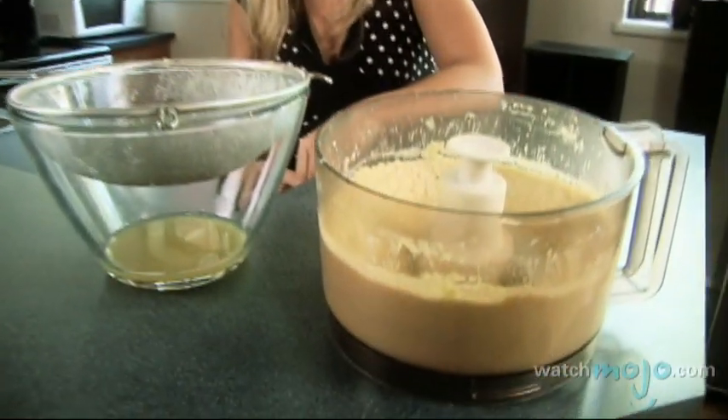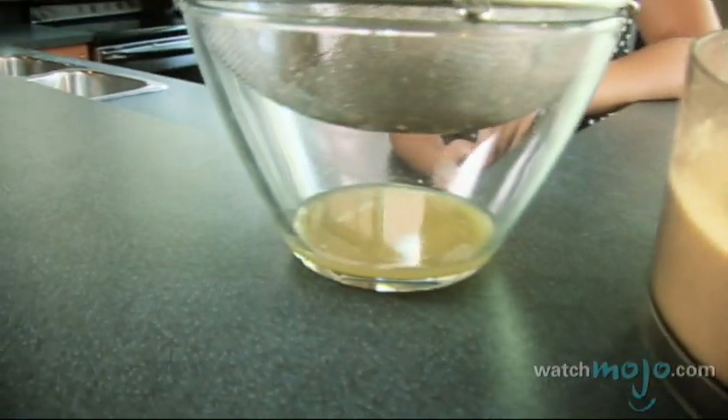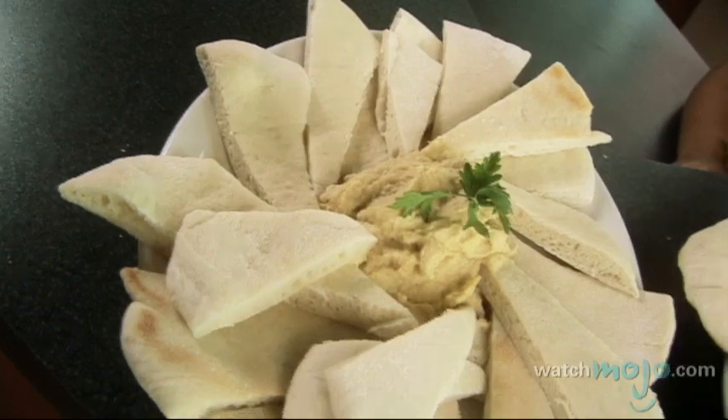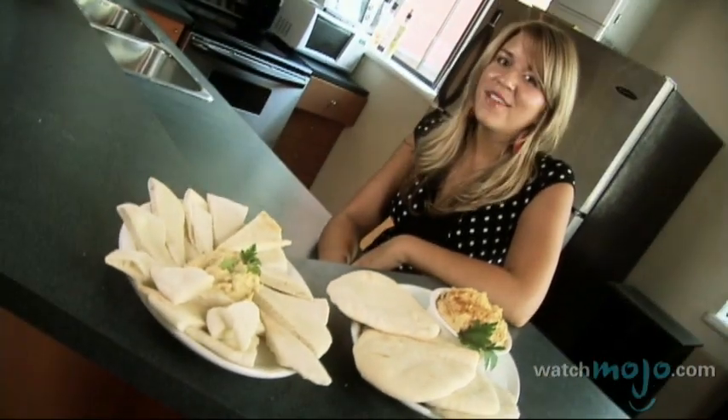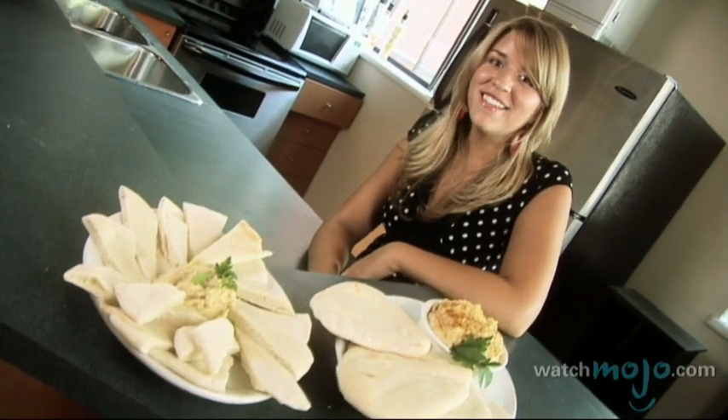If you find your hummus is too thick in texture, you can add some of the cooking water you set aside earlier. There are many different ways to serve hummus, although you normally see it paired with a flatbread such as pita. Drizzle your dip with olive oil and dig in.